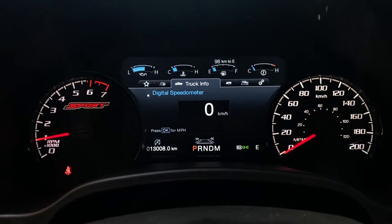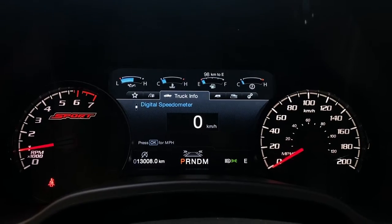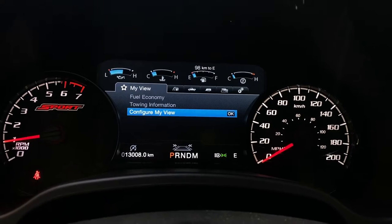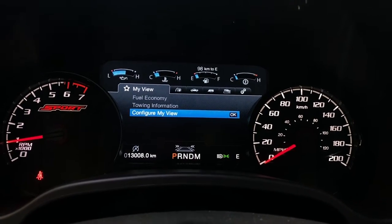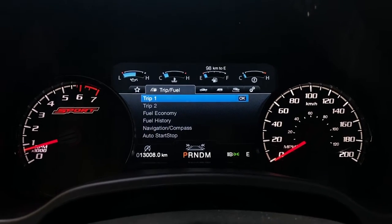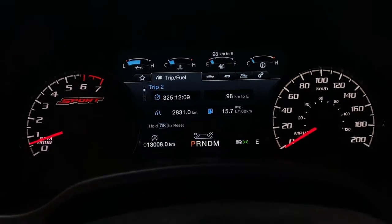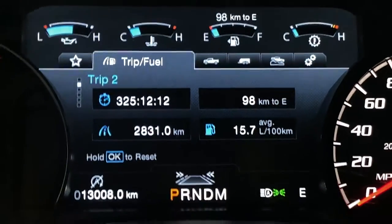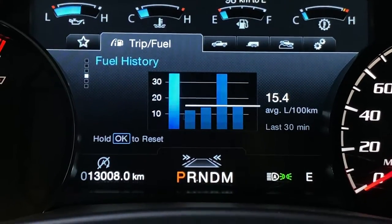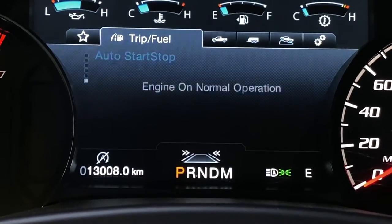Moving to the digital speedometer, you can see the sport logo on the left-hand side with the RPM gauge, and the manual speedometer on the right-hand side. A nice thing about these Fords is you have a favorites page, so everything you go through you can put on the My View page and access it quickly. On the trip and fuel gauge you have trip one and trip two, showing different information — fuel economy, distance to empty, average fuel economy, fuel history, and your compass.